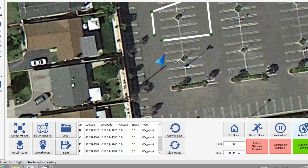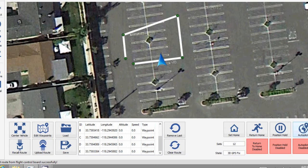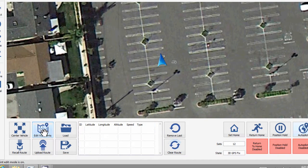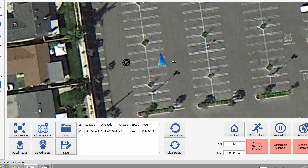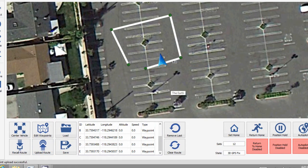Let me just upload another route really quick. To upload a new route, it's very easy. All you do is hit the clear route button to start over, then hit the edit waypoints button and put in your waypoints. Then you just hit the upload waypoint button and the route is uploaded to the AeroQuad. Then you hit the go button — the autopilot button — and there it goes.